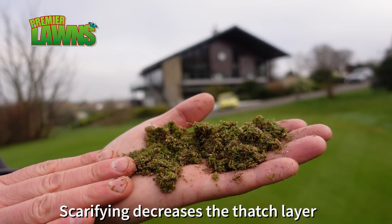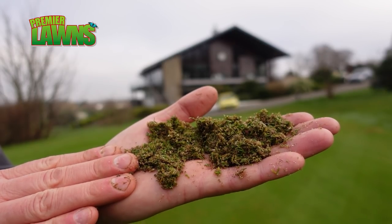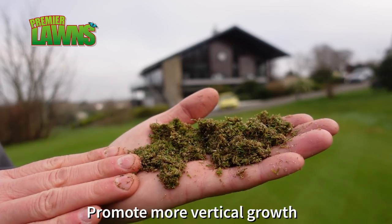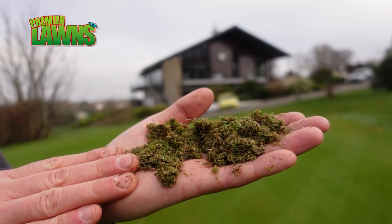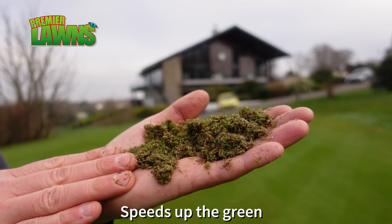The reason why we're scarifying as well is to open up the ground a bit - that lets the sand in and that'll give us the trueness on the greens. The scar fan will also make the grass more uniform so there's no lateral growth in it. That'll make the ball run better and give a bit of speed in them.